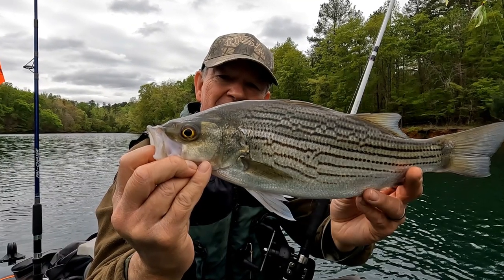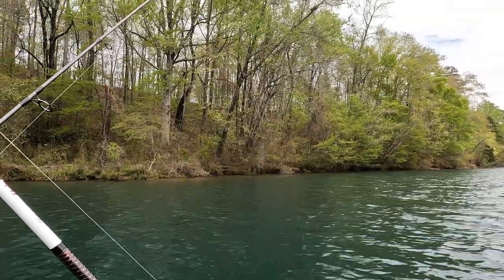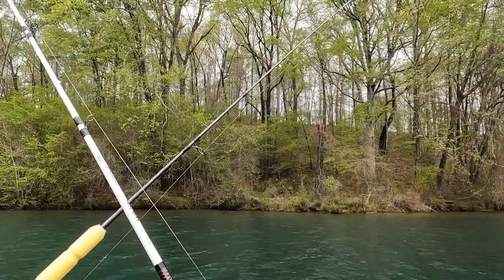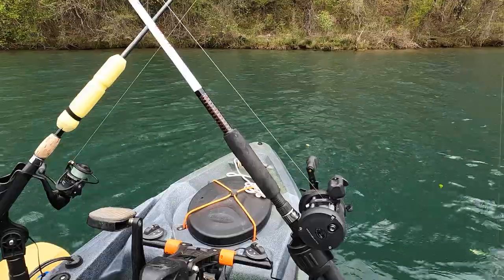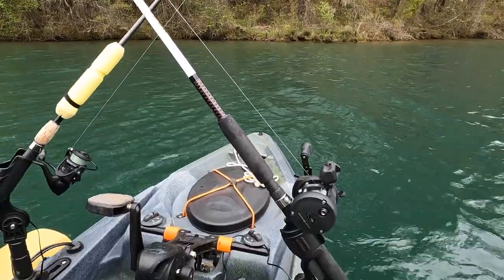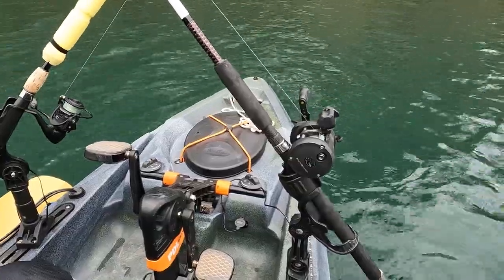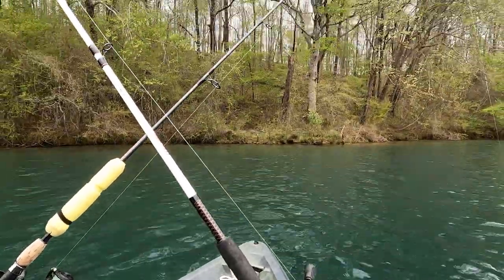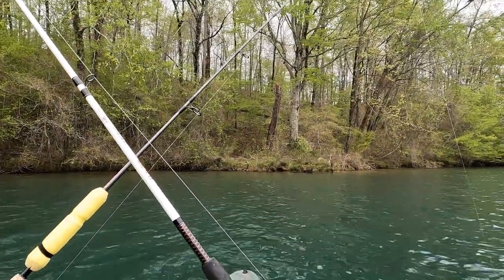Just wanted to show you guys how beautiful it is out here today after this rain came through — everything is greening up, it's just beautiful. This is my setup on the kayak — trolling crisscross. Earlier this morning I tried a different configuration, didn't work out. The crisscross works great in a pedal kayak. This kayak is an Old Town Topwater 120 PDL, and I love this thing — it's really a game changer as far as kayak fishing.